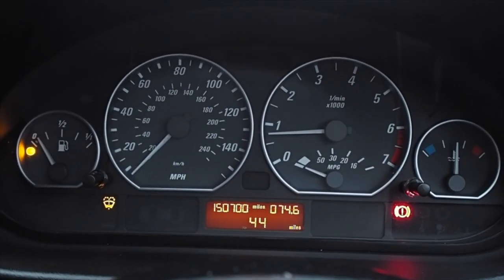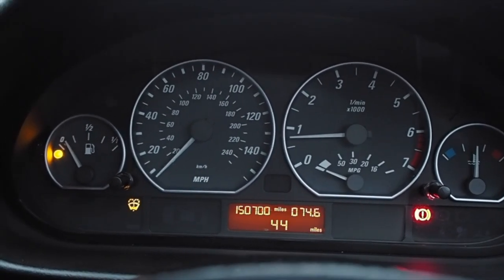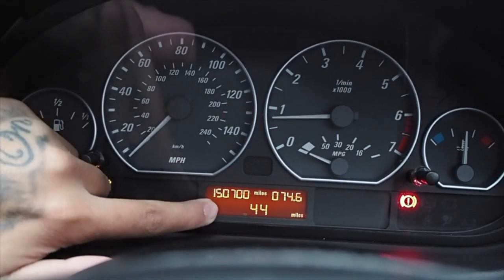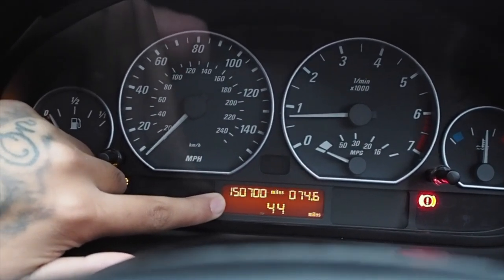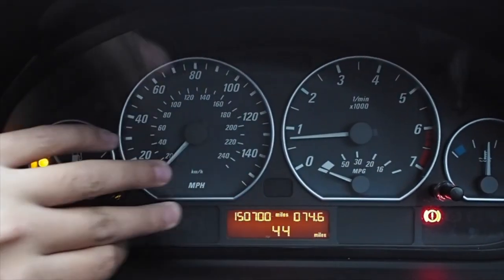The E46 also came with a built-in mileage tamper indicator, so you can see if the miles have been messed with. Basically how you can tell is there would be a dot after the first digit, and then you can tell it's been tampered with. As you can see, mine's fine — sorry about the high mileage and the little lights.